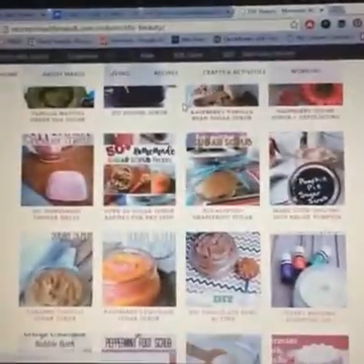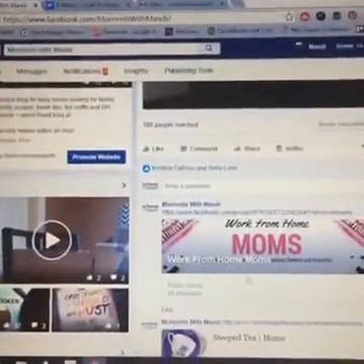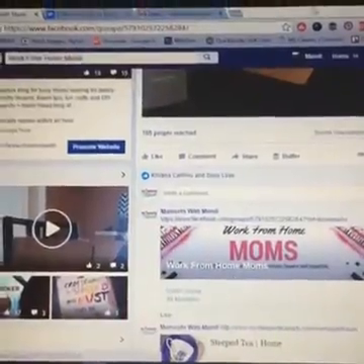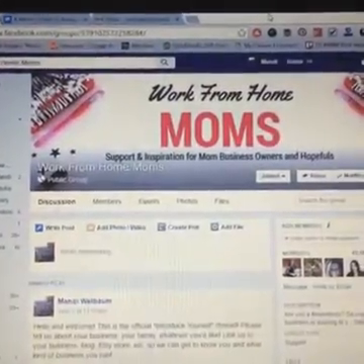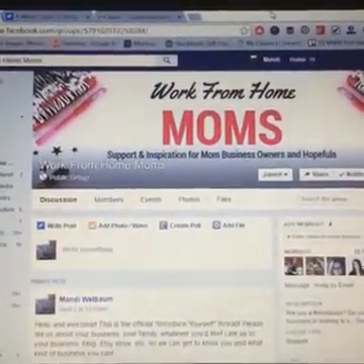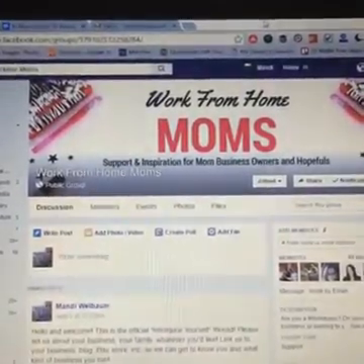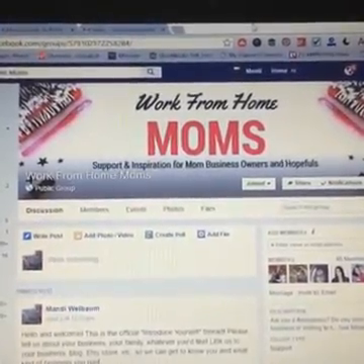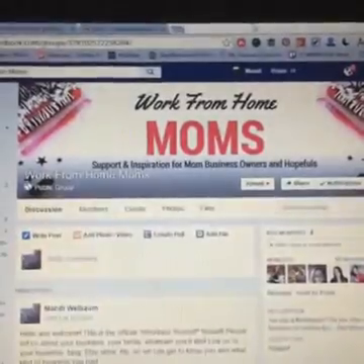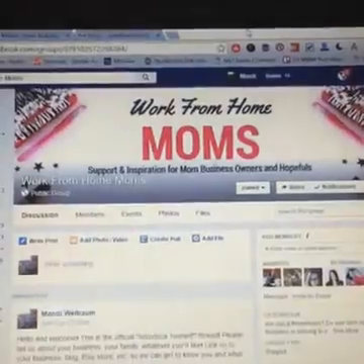I'm going to take another look at this catalog and get my order together, because I know there's some things I want and need — like that scone mix. Remember, check out the Work From Home Moms Facebook group — it's set to public so anybody can join right now. I would love to have you whether you currently work from home, if you're a business owner, a blogger, or in direct sales. Support and inspiration from mom business owners and hopefuls — even if you don't work from home right now and you're curious, join the group.